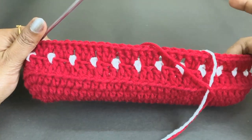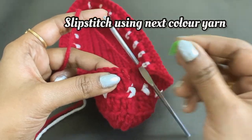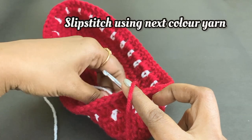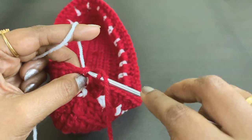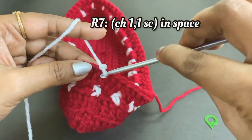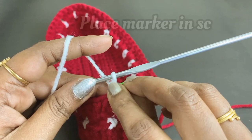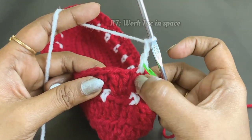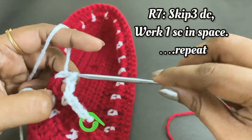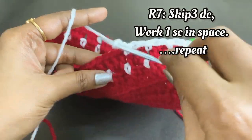At the end of round six, remove the marker and work a slip stitch inserting the white color yarn. For round seven, work chain one and in the space between chain three and double crochet work one single crochet — place a marker. Work chain two, skip three double crochet below, and work one single crochet in the space. Repeat — chain two, skip three double crochet, one single crochet — throughout round seven.